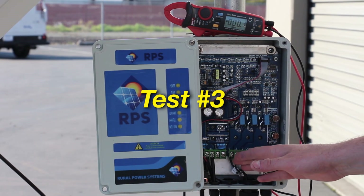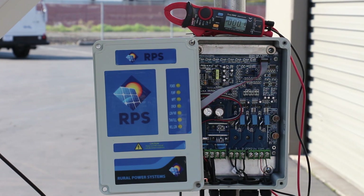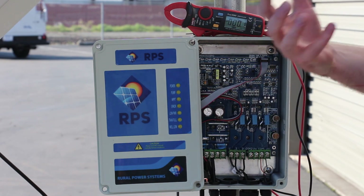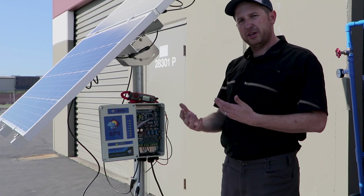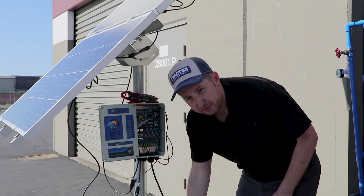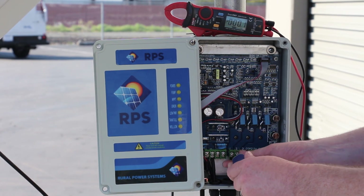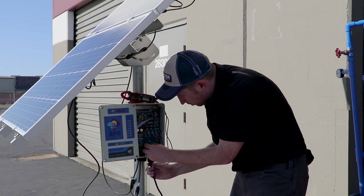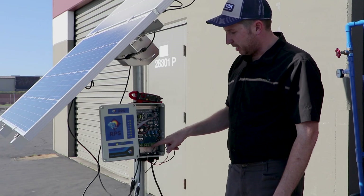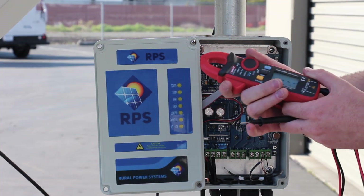For test number three, we want to check the continuity of our pump wires down our drop wire, through our splice, and into the windings of the pump. It's very common we see this when we get strange things like the air light coming on, the low power light coming on, or where there's humming from the pump but it's not actually turning or pumping water. That could mean a bad splice from your drop wire to your pump. To do this test, we want to first remove our pump wires from the controller. Then we will set our multimeter to ohms — the resistance measurement.